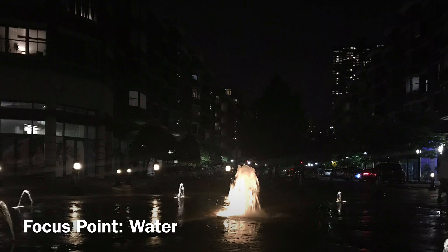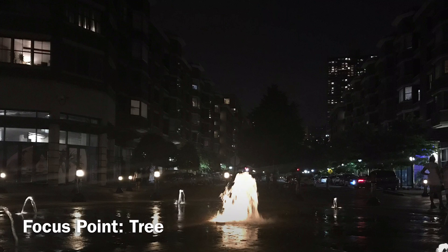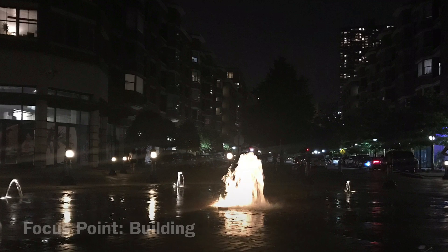Now we're playing with the tap to focus. Here we focus on the water fountain — notice all of the lens flares. Now we're focused on the center tree, again lots of lens flare. And now we're focused on the top right high rise in the foreground. There's so much lens flare it's almost like JJ Abrams directed this.